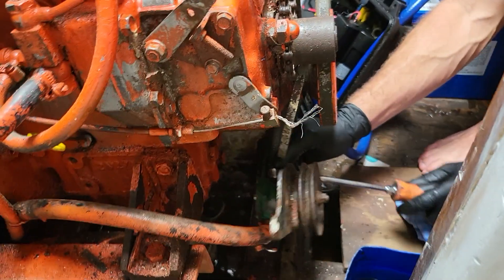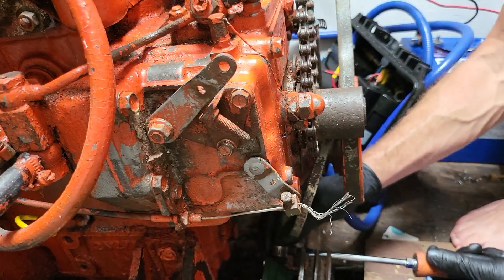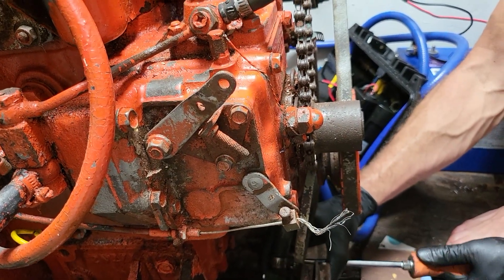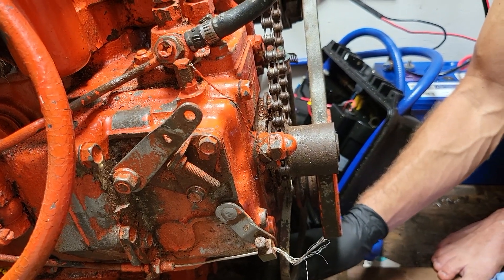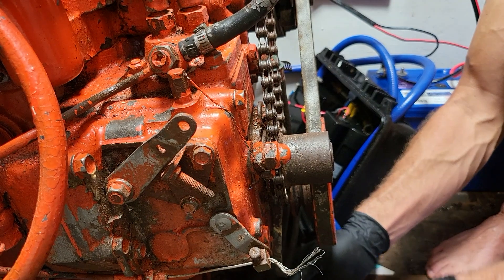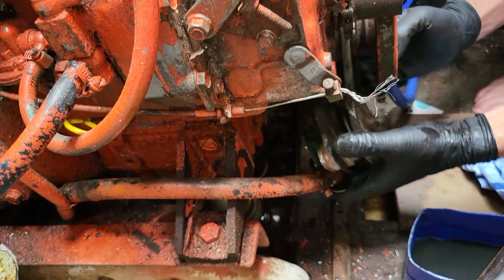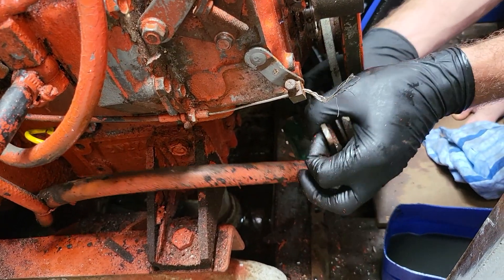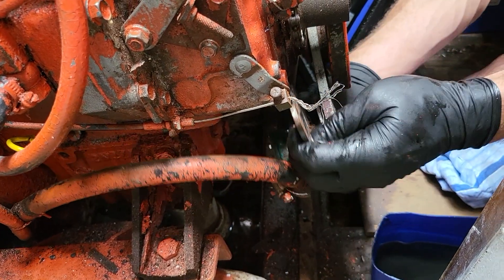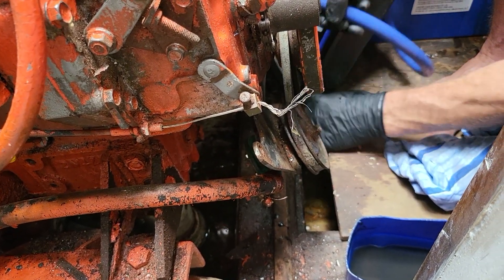I definitely strongly recommend you do the anti-siphon. Just looking at how this engine's not very far above the waterline — in my opinion it's too marginal. If you get water down in there from rain or from a pipe leaking, then you're going to have trouble and you'll lose compression, which at the moment is sounding quite good.